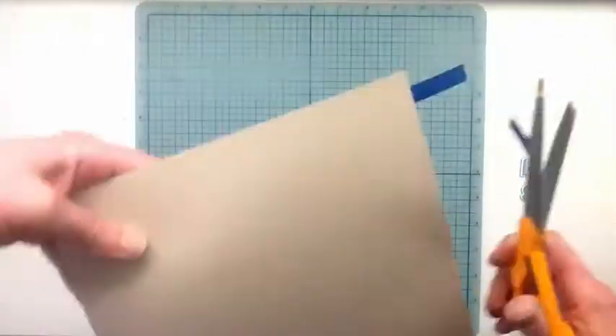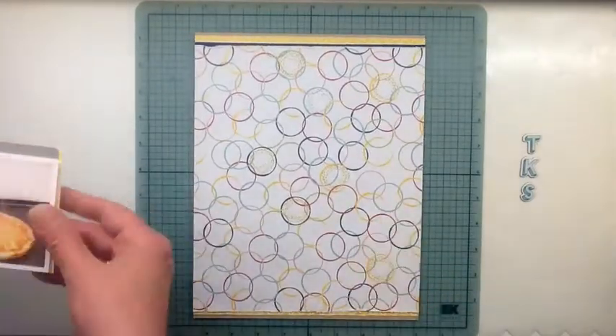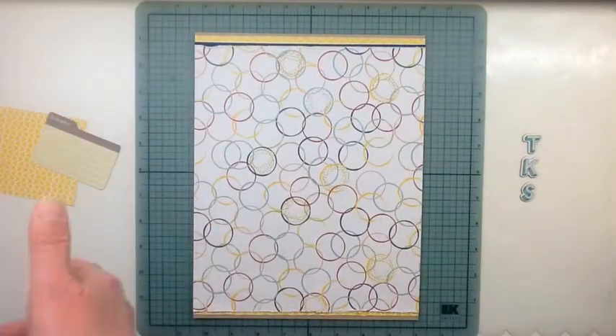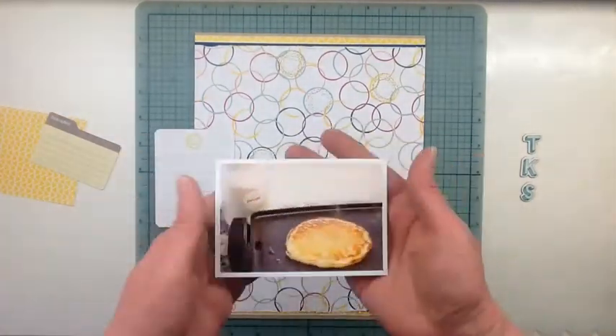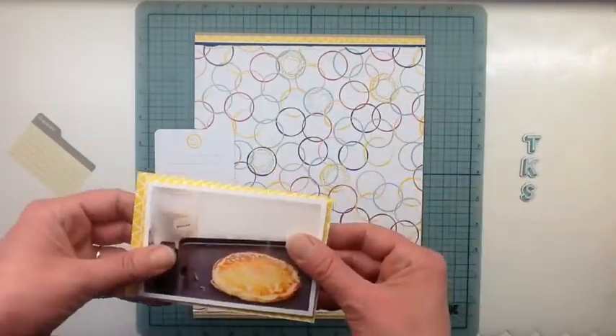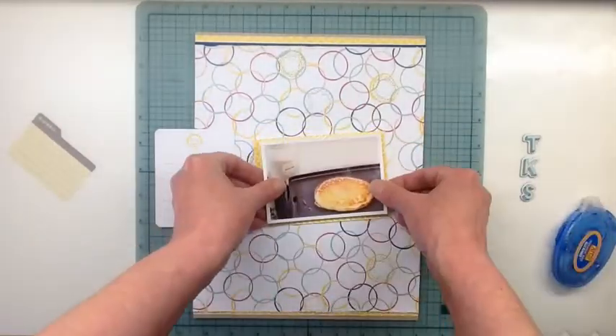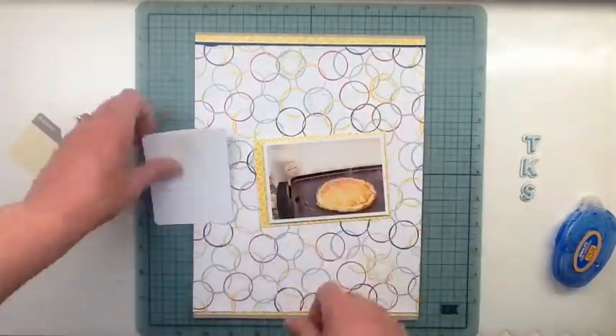I'm having a little bit of trouble and I flipped it around because I almost put it on the wrong side. I noticed at the last second — I was thinking, why isn't this wanting to fit there properly? That was because I had it on the wrong side. Once I got that figured out, it went in easily.